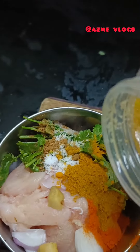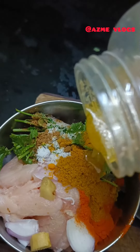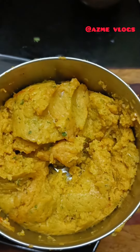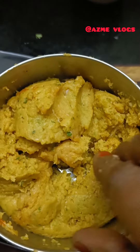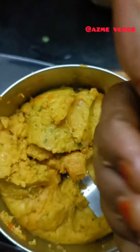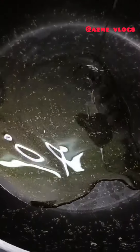Add 1 tsp of garlic and 1 tsp of yeast. We will make it into a fine paste, put it in a container, and place it in the fridge. Then we will fry it.